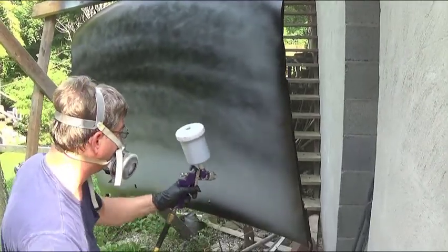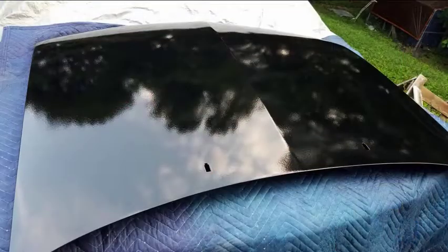Now part of the problem — this is another thing to consider. The hood was sitting outside in the middle of the day, middle of summer, 95 degrees. I would say the skin temperature of that hood was probably near 100. And even though I put some reducer in the clear to help it flow, you can see in this picture how orange peely it is and how bad it looks.